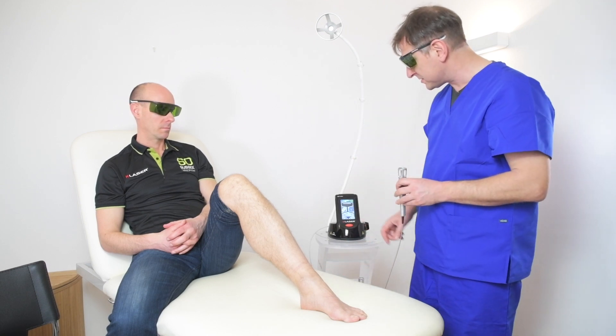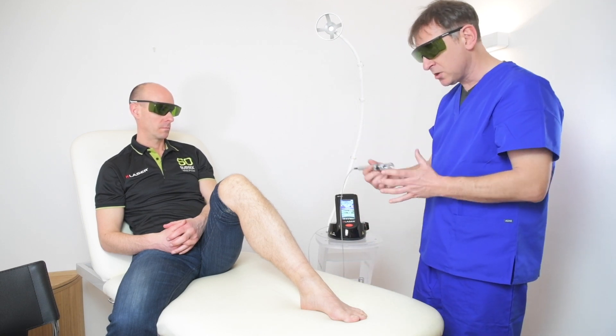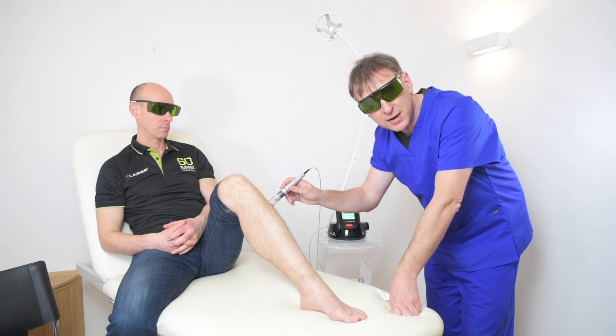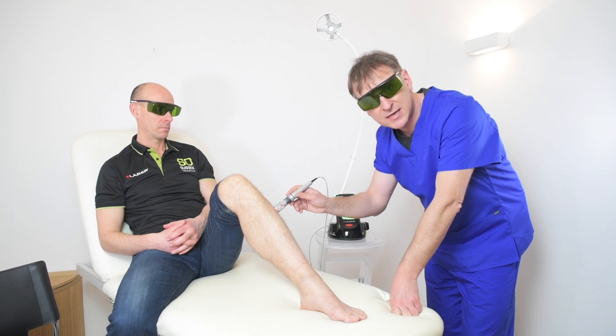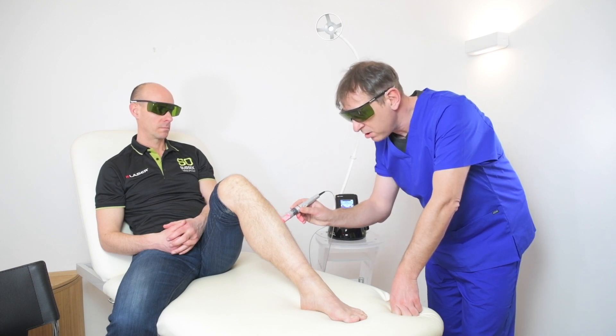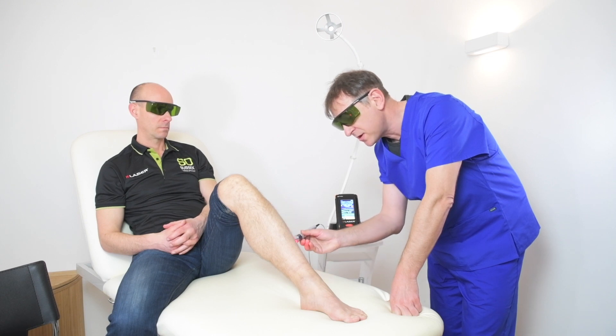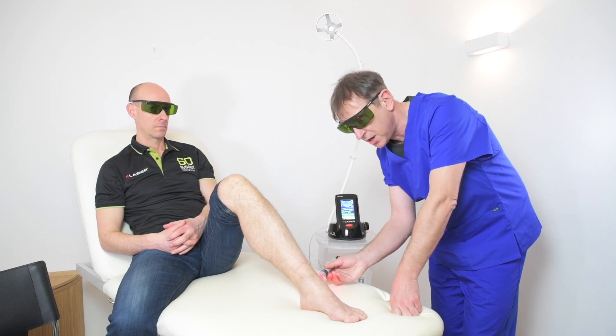When we treat someone with a diabetic foot ulcer, we usually use the standard head. We initially start on the upper leg beneath the knee itself and we work on areas where we are able to concentrate the beam to improve perfusion to the lower leg.